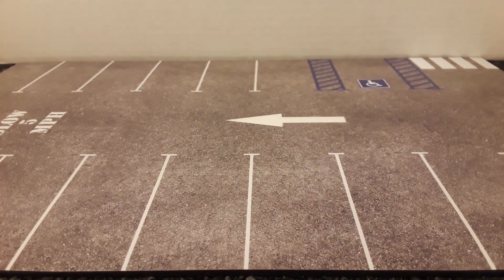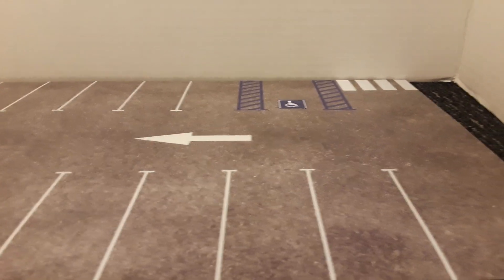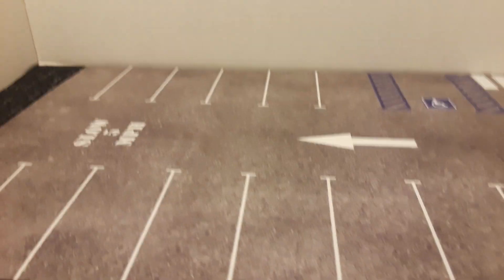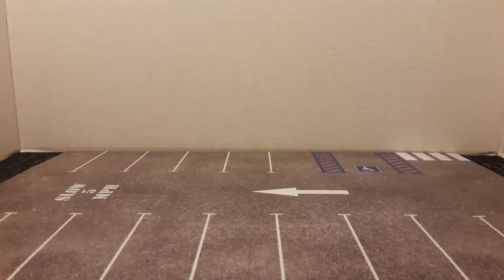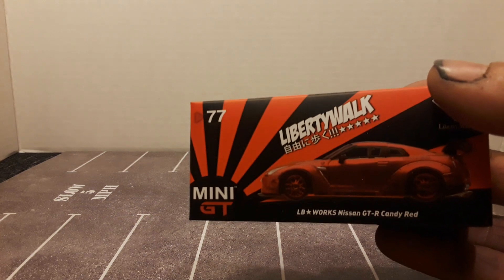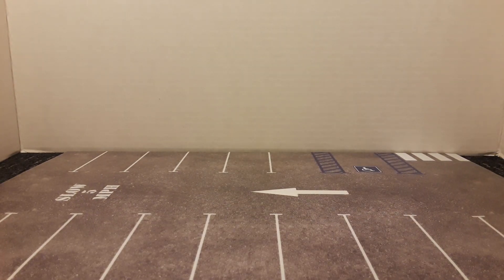But it does look pretty good. We'll have to get some cars on it and see what they look like. I got a couple new Mini GTs — what better to try out on the Mini GT parking lot than some Mini GTs.